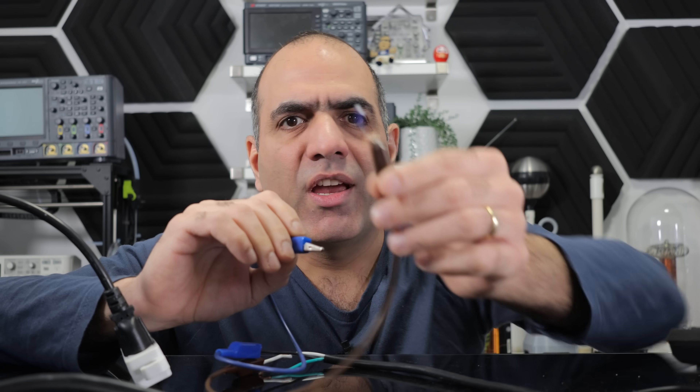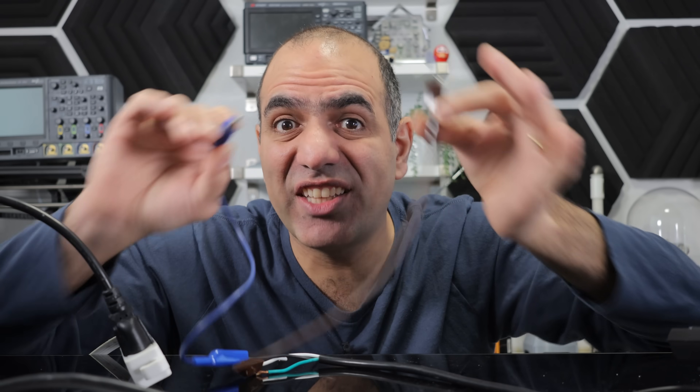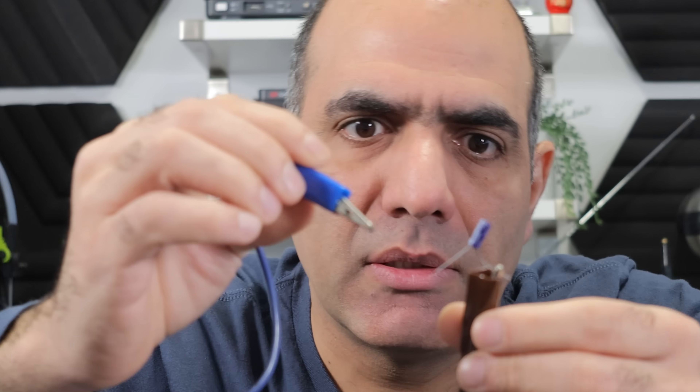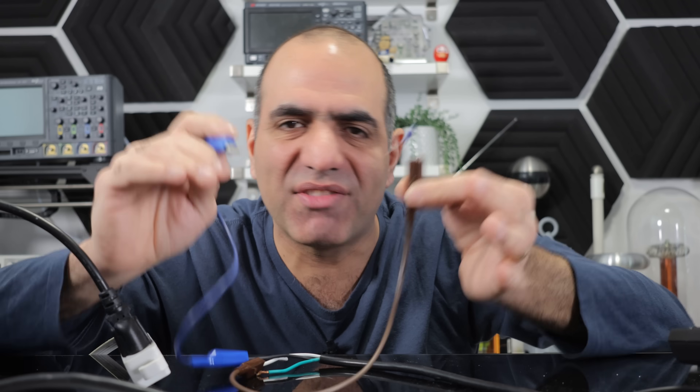Let's half break one. I have a tiny electrolytic capacitor and I'll half break it in an accelerated fashion by connecting 120 volt AC across it. Don't try this experiment. These capacitors typically half break over a lifetime of usage, but I don't have that kind of time.